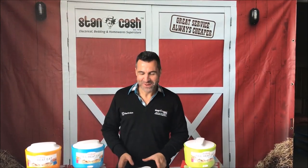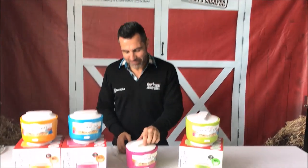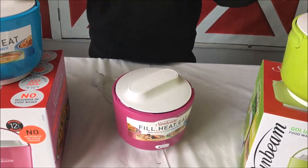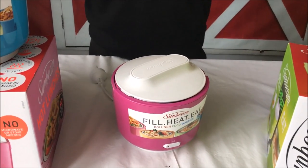Hi, Mikey from Stan Cash here to talk to you about another great deal we've got going at the moment, which is the Sunbeam food warmer. This is a food warmer for one. The great thing about it is that you can just heat your food very quickly, no fuss.